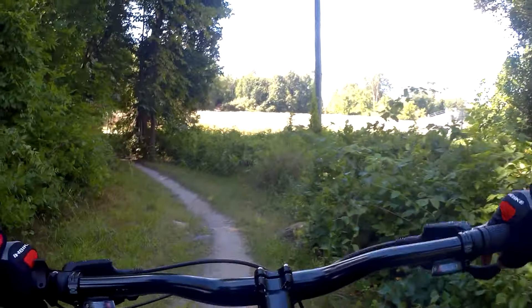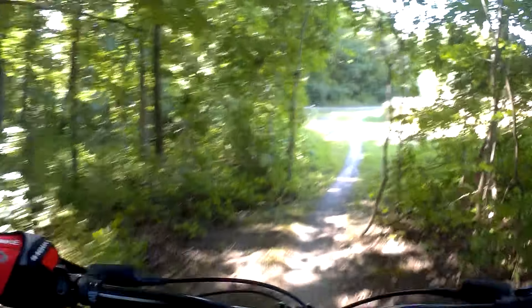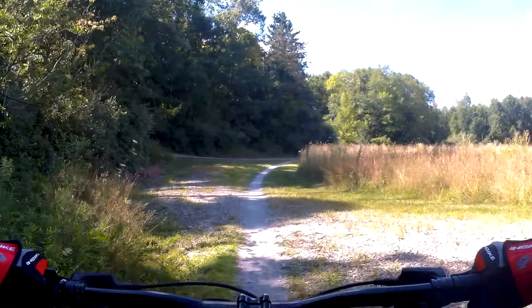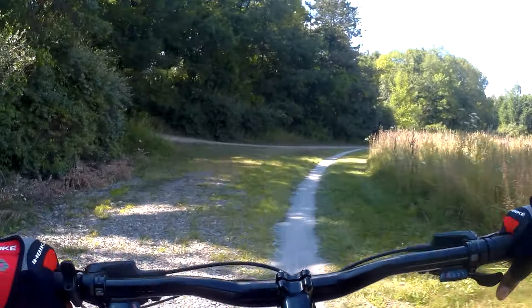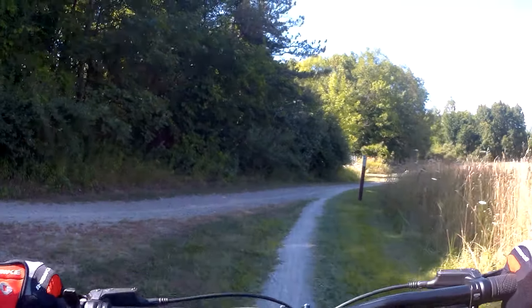We're back in the forest. And we're back out. 3.5 miles.